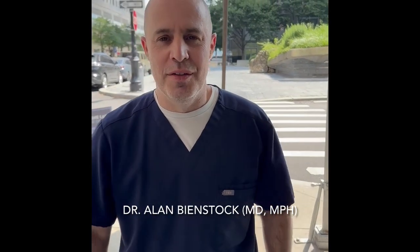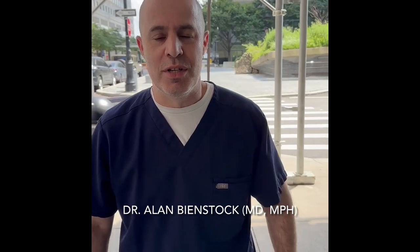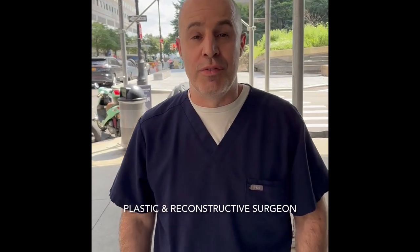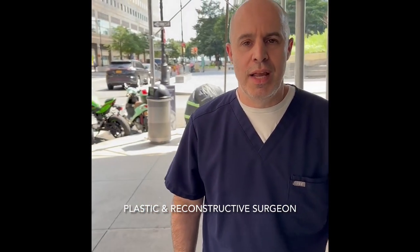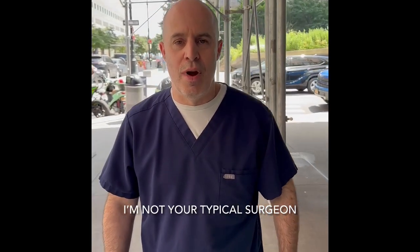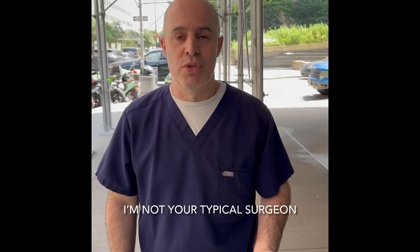Does your loved one have a wound on the plantar surface of the foot, meaning the bottom of the foot, due to either diabetes or something called a peripheral neuropathy? I'm here to help you. I'm Alan Beanstuck, and I am a board-certified plastic and reconstructive surgeon. I specialize in wound care, particularly for those that are homebound and bedbound. Today, we're going to talk about diabetic foot ulcers as well as peripheral neuropathy ulcers. These types of wounds generally involve the lower feet, what we call the plantar surface.